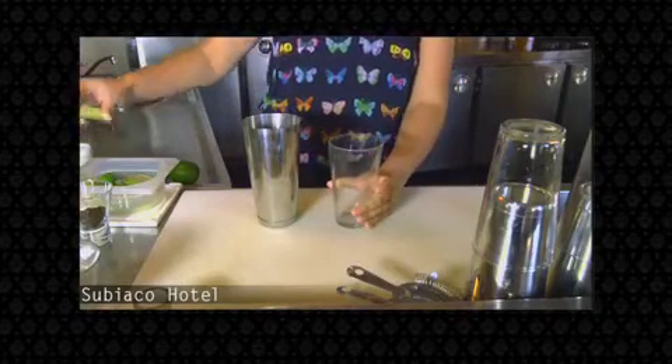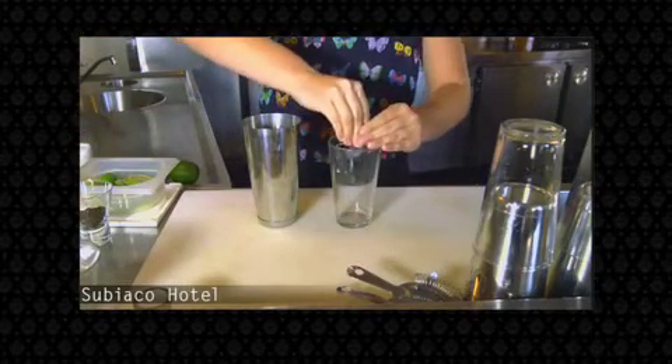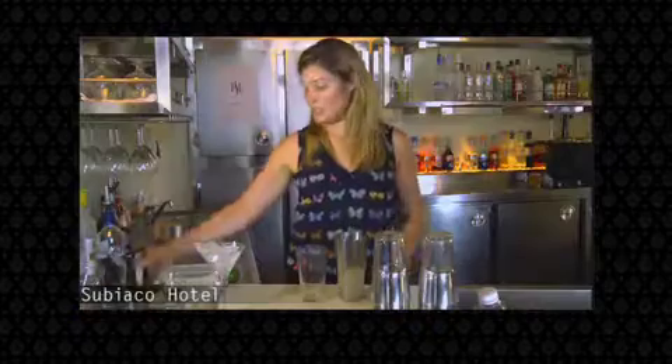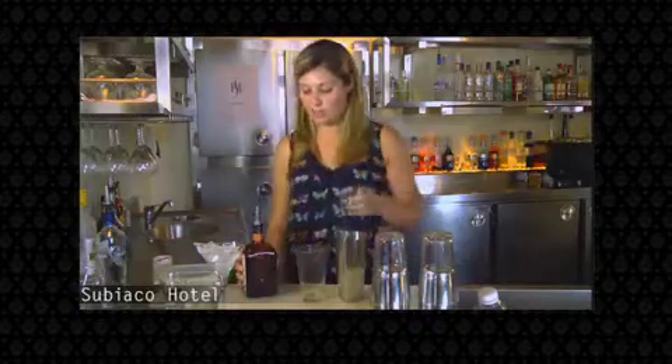So to begin with, you take the Boston. You'll need to squeeze half a lime in, and 30ml of Smirnoff vodka. Then add 15ml of Cointreau.